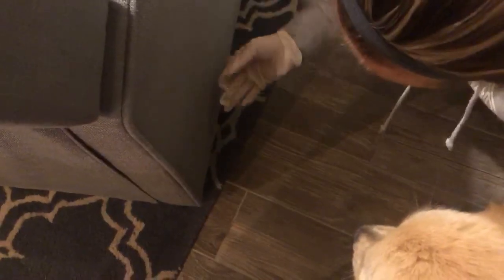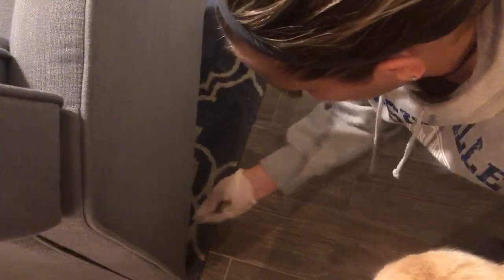Watch out! And then I kind of swirl and I end up with a couple of little worms of hair that I can just take to the trash.